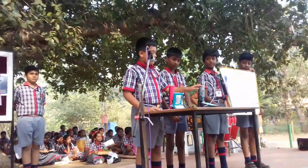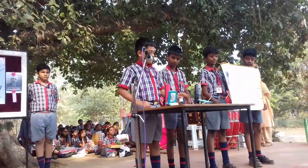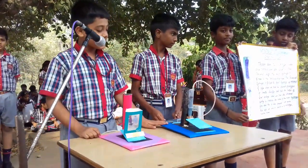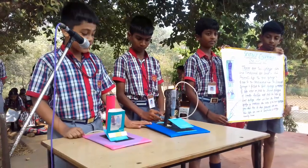First we have to attach number one syringe vertically to the cardboard tube. And we have to attach the cardboard to the piston of number one syringe. Then we have to attach both the syringes by means of a pipe.